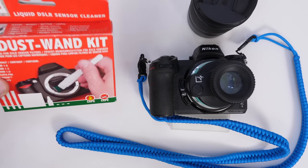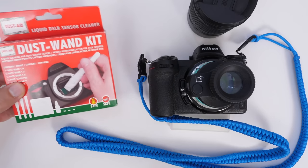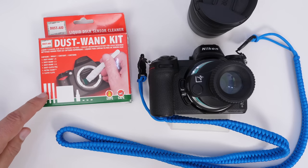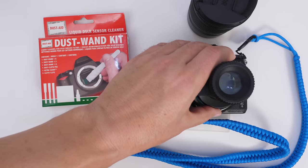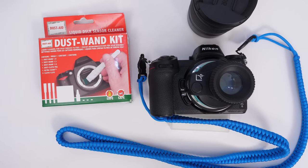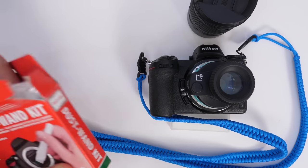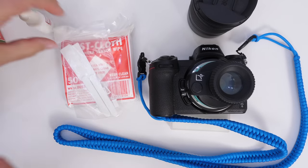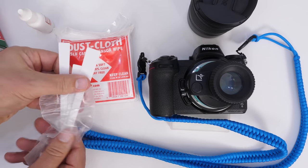Eventually you might get a spec that the dry solution won't remove, so it's good to have a wet kit on hand. I trust DustAid because they've changed their strategies over the years, likely due to different sensor coatings. That's why you shouldn't use generic off-brand solutions — some can cause streaking or affect the sensor coating. I'd love to know in the comments how you clean your sensors and which products you like so we can share the knowledge. The DustAid wet kit gives you about 50 to 60 pads, and the idea is you wrap one of these pads around a spatula — they have different sized spatulas for different sensors.